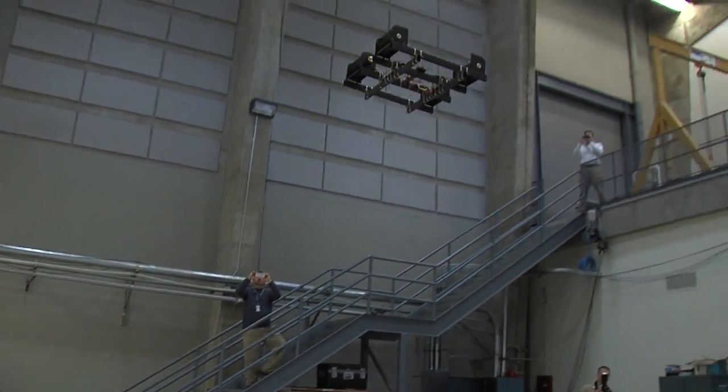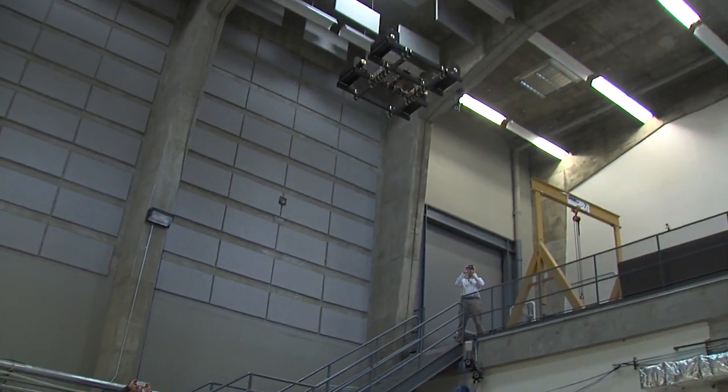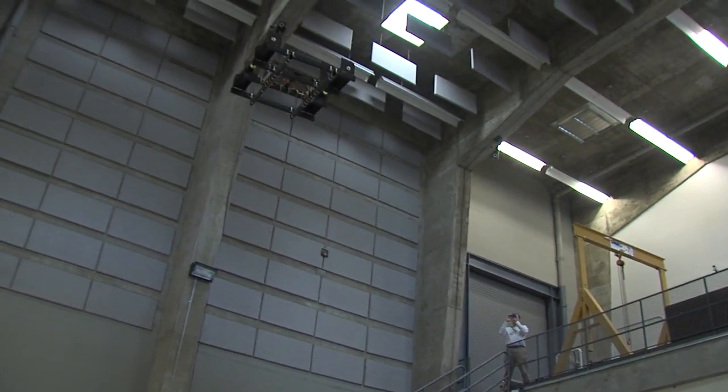At NPS we have seen UAVs in all shapes and sizes, but the shape and size of this one caught us by surprise.